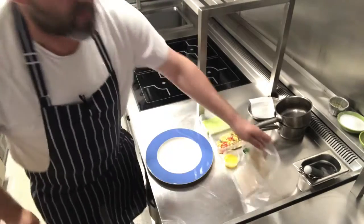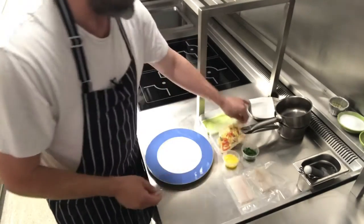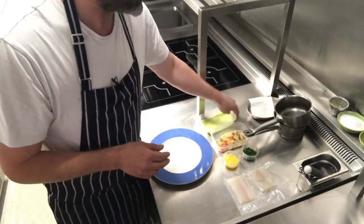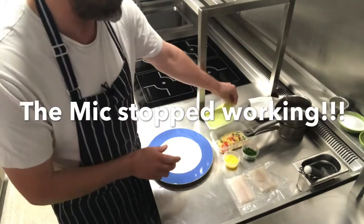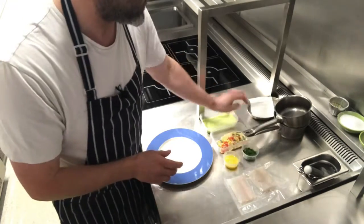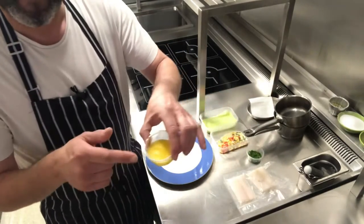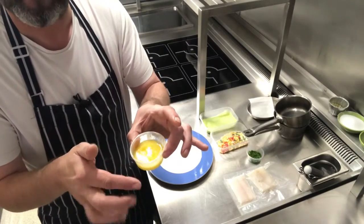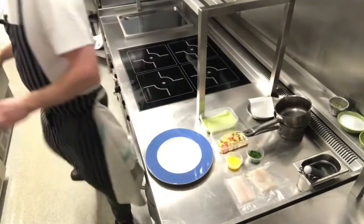We've got our Brill in the vacuum pack bag, our succotash, and there we have our parsley sauce. My microphone stopped working in the middle of this, so I've just shown you the herbs, the lemon juice and butter, which we just melt in the microwave or in a little pan.